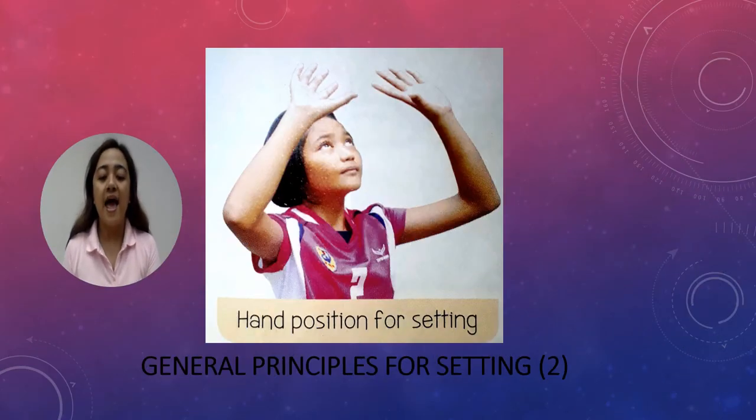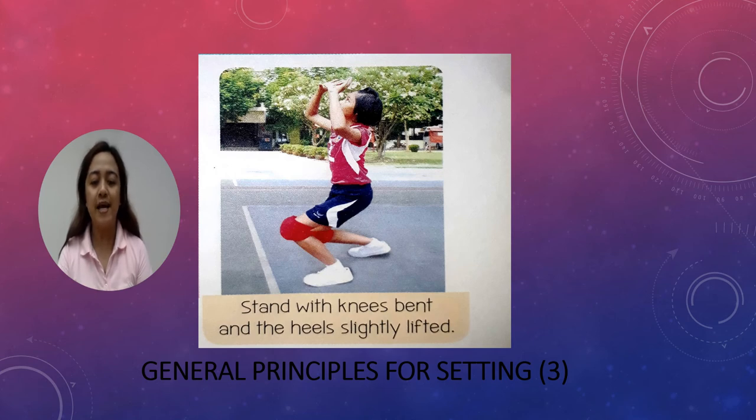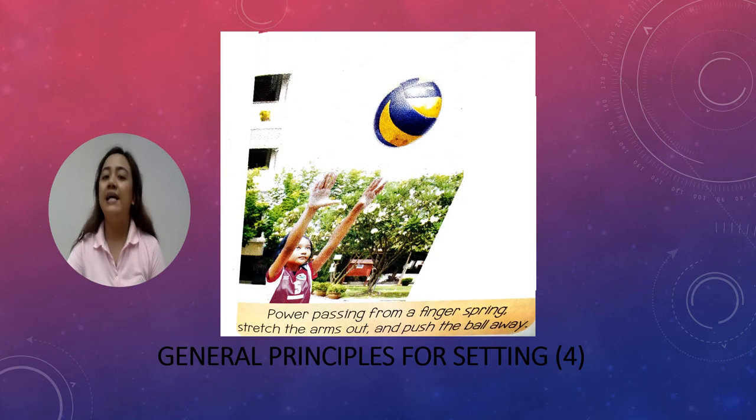Next, hand position for setting. This is one of the general principles under overhand playing. The next principle is to stand with knees bent and the heels slightly lifted. Lastly, power passing from a finger spring — stretch the arms out and push the ball away. This is the last general principle under overhand playing.